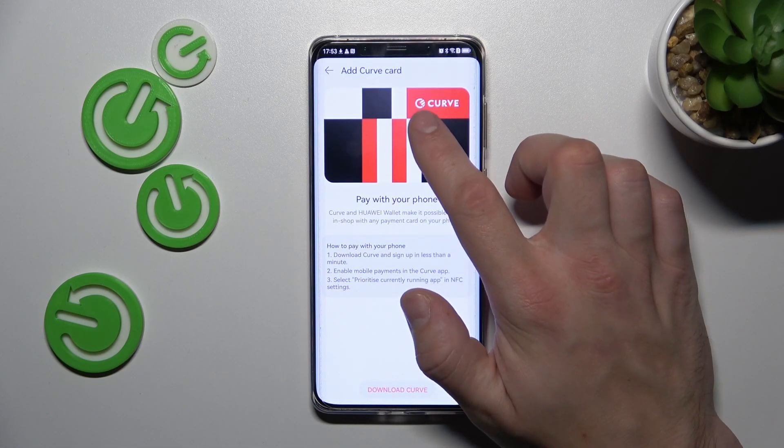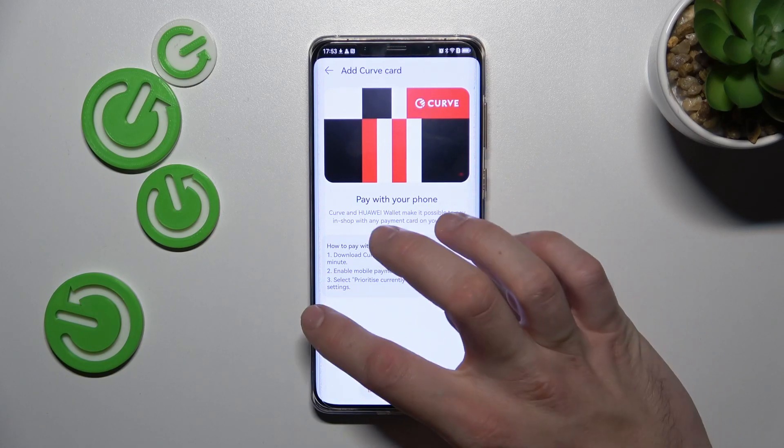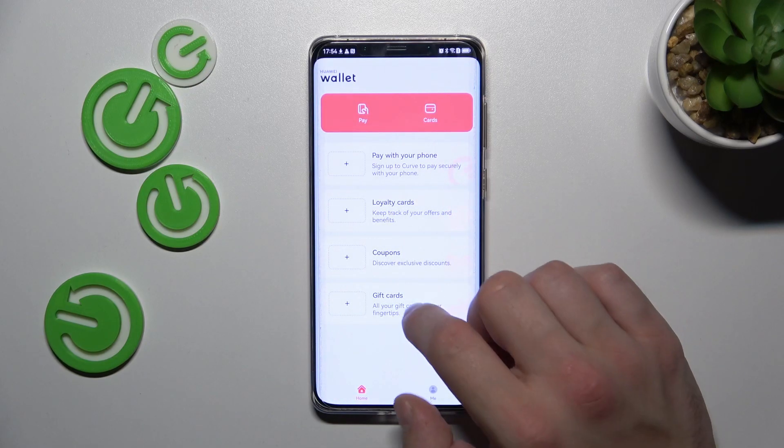Next, you can add a Curve card thanks to which you can pay with your Huawei phone. Add loyalty card, coupons and gift cards.